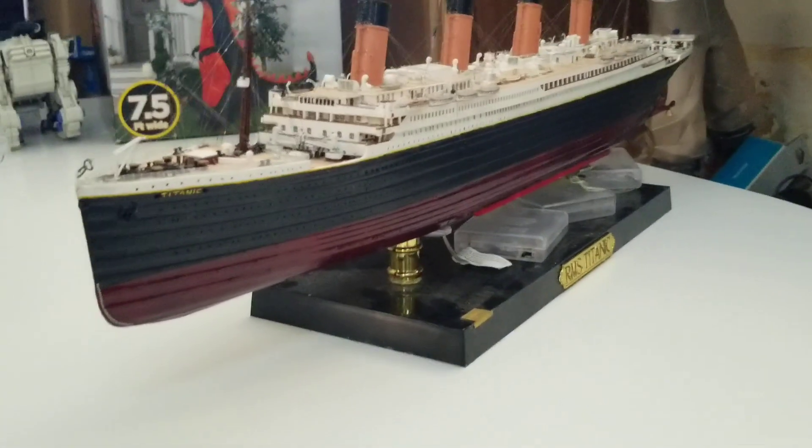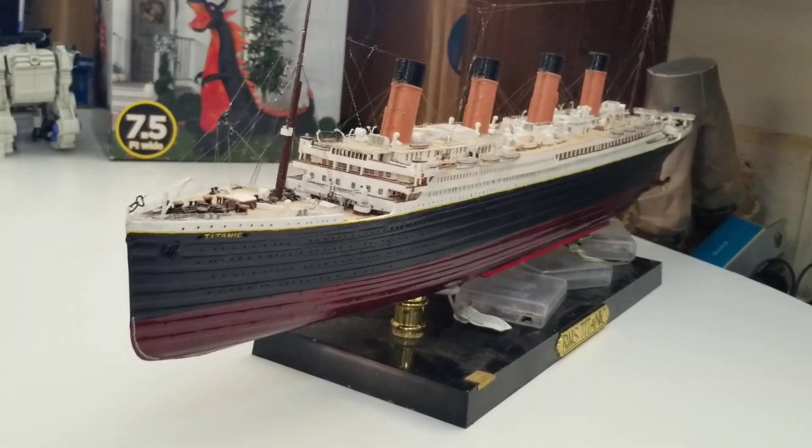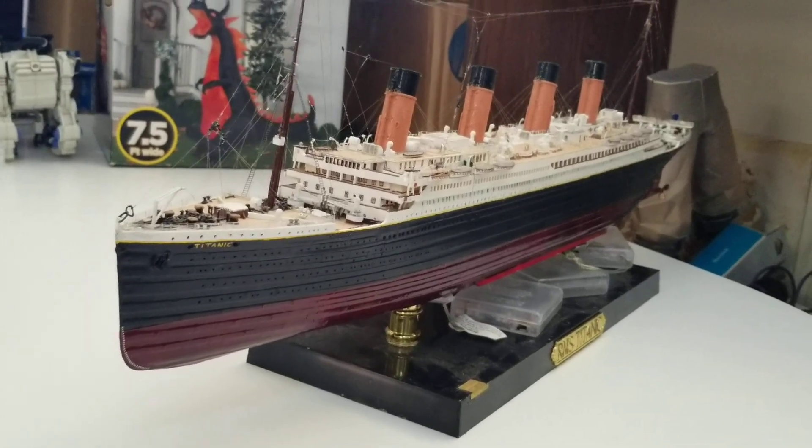But that's going to do it for this review of the 1/350 scale Titanic. You all have a blessed one and I will see you guys in my next video. Goodbye!